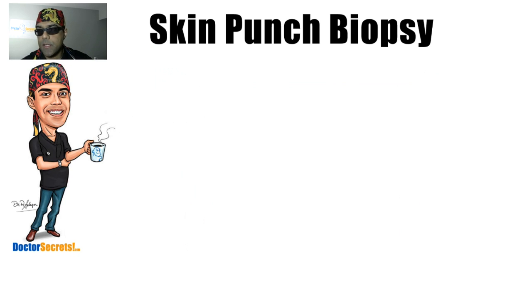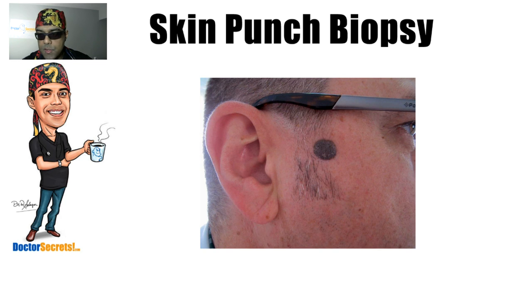And that, ladies and gentlemen, is how to do a skin punch biopsy — my technique. The whole purpose is to convert a blemish into a clean, closed wound. Thank you for watching, and don't forget to subscribe so I can keep you updated as I upload new videos. Stay well, stay warm, and I'll see you on the next video.